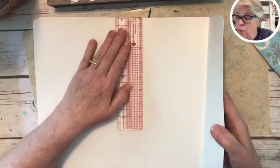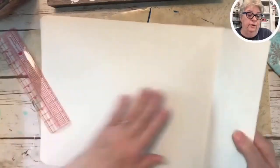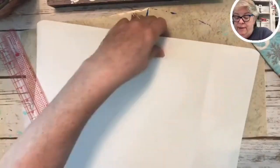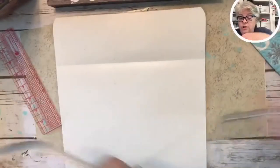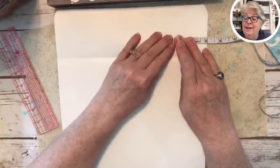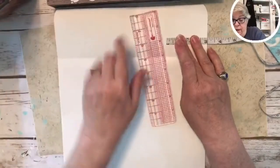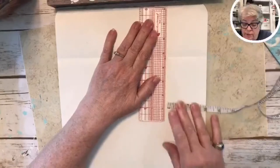Actually I should cut them up first. Wait — I forgot to score at three inches! It's too big. Hold on, we have to do this first. Three inches — we're going to go this way, because we've got to have flaps. Everybody needs a good flap to close up a little box.